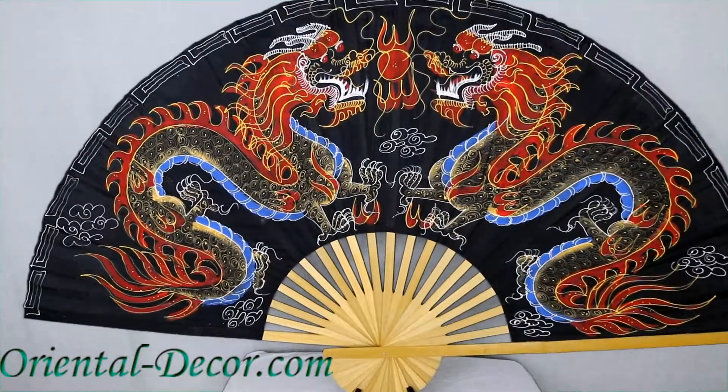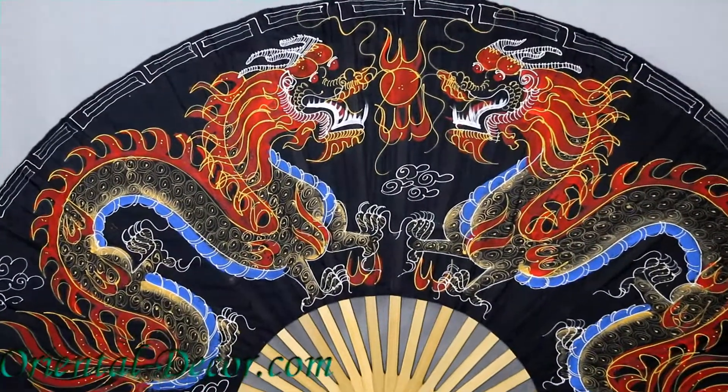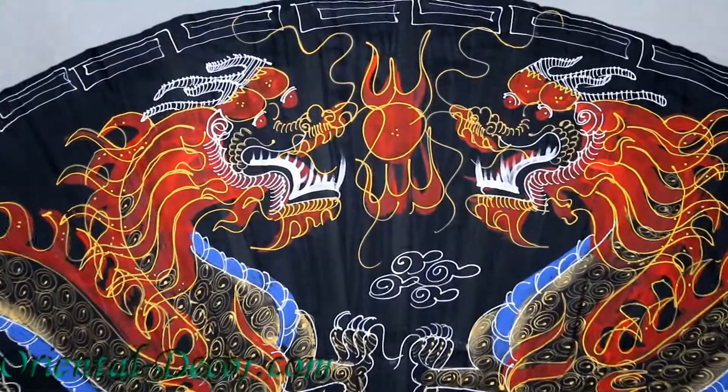You're viewing our 60-inch black dragon's Chinese wall fan. This wall fan is completely hand-painted. You can see it has two dragons opposing each other with the fiery pearl in the middle. The pearl was said to represent wisdom.